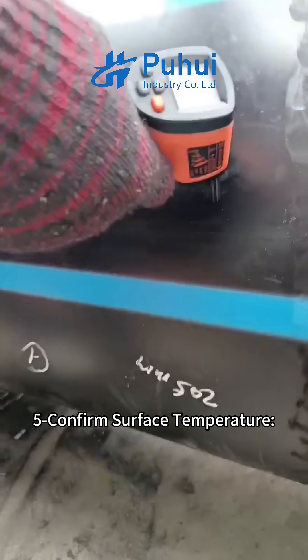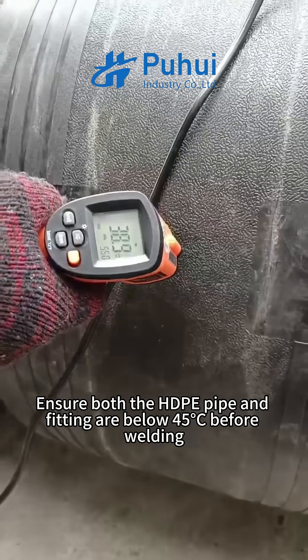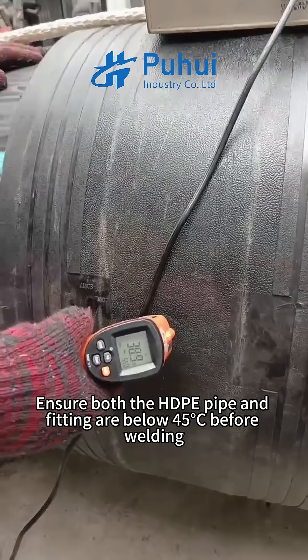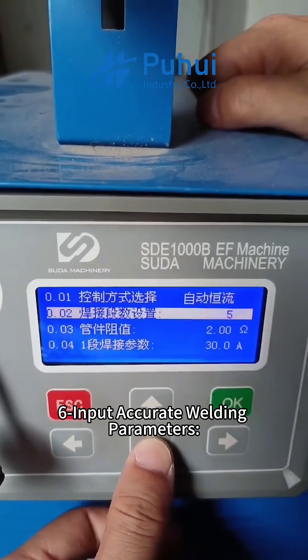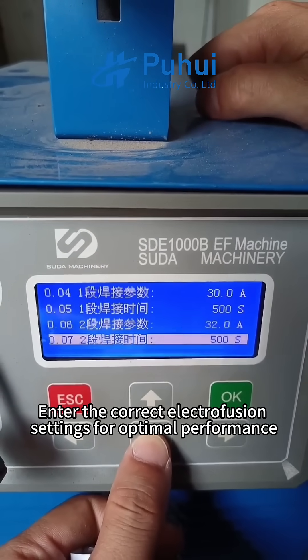Step five: confirm surface temperature. Ensure both the ADP pipe and fitting are below 45°C before welding. Step six: input accurate welding parameters. Enter the correct electrofusion settings for optimal performance.